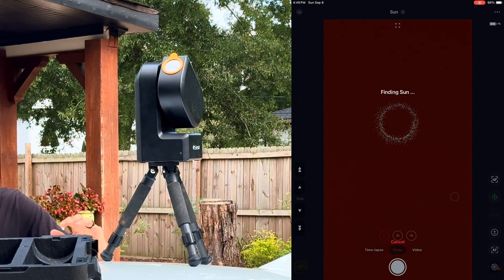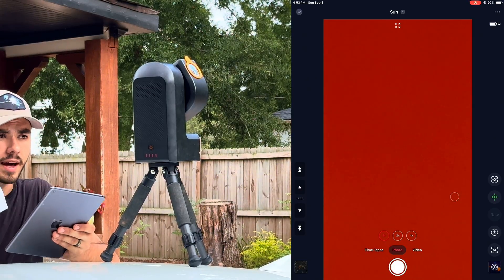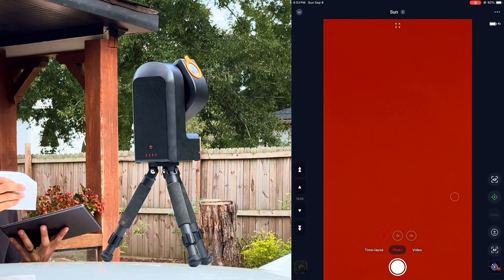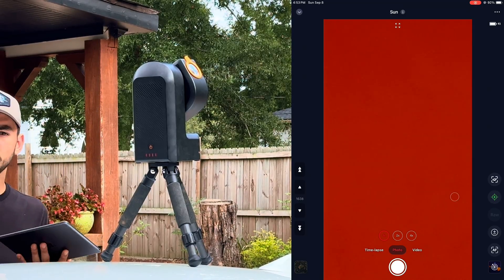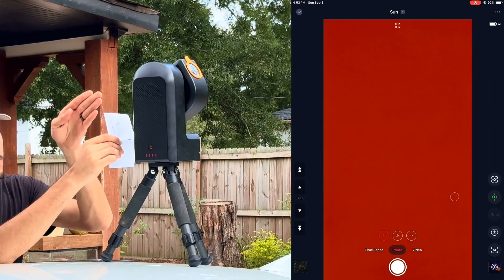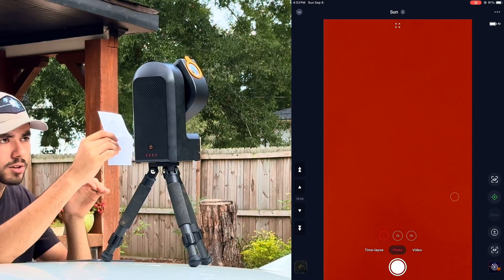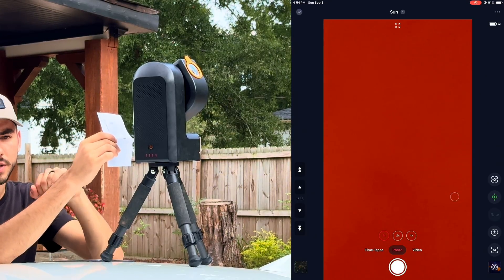Finding the sun manually is a very simple process. All you have to do is point your C-Star in the general direction of the sun — all you need is the shadow of your C-Star and a piece of paper or your hand. If you look in between the C-Star, you'll see that the lens body has a slight gap. When you hold up the piece of paper, sunlight should come so perfectly through that slot that it makes a direct white line coming down the paper or your hand. Just move the C-Star lens around until you see that white strip of light appear.